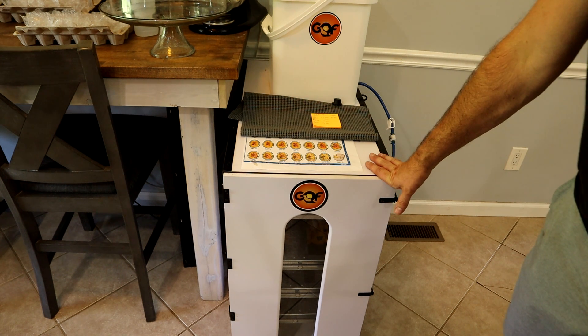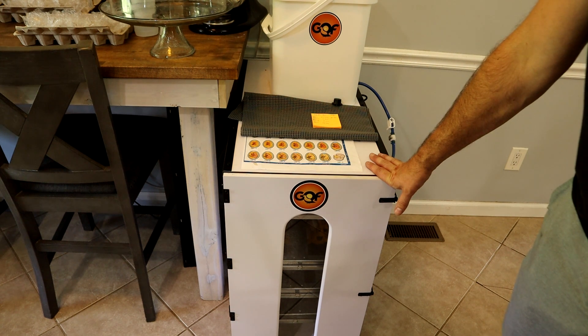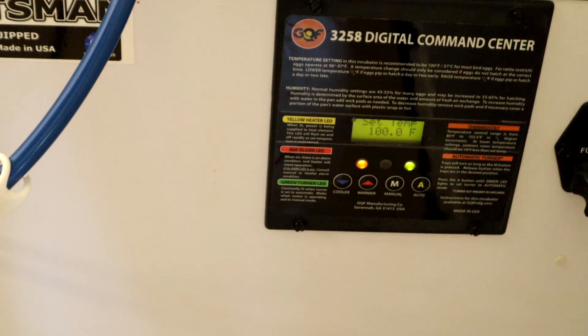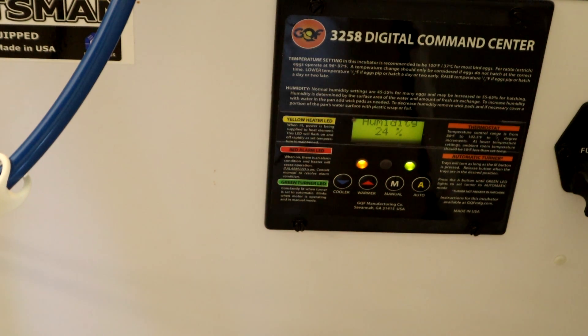From day 18 to day 21 we're going to increase humidity to about 65%. We only check eggs on day 10 to remove anything that hasn't started developing, then increase humidity on day 18, and pull them on day 21. We don't like opening and closing the incubator too much — we feel that affects hatch rate. So we set it, forget it, set an alarm for 10 days, and see you then.